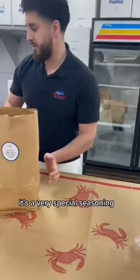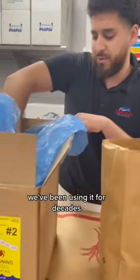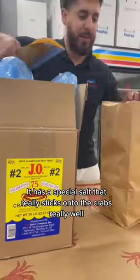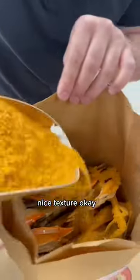The seasoning we use is a very special seasoning — it's called J.O. Spice. We've been using it for decades. It's undoubtedly the best seasoning for crabs. It has a special salt that really sticks onto the crabs really well, with a nice texture.